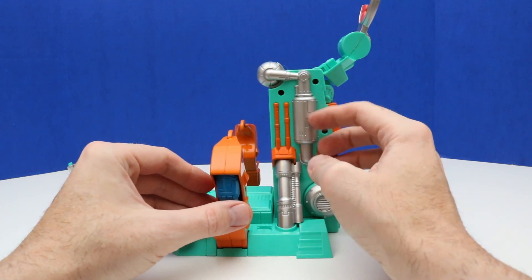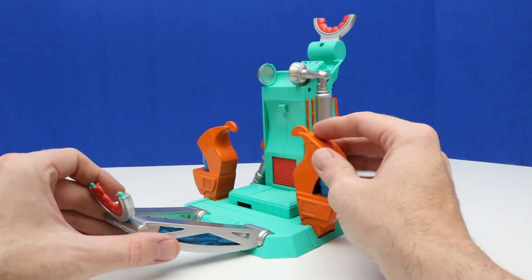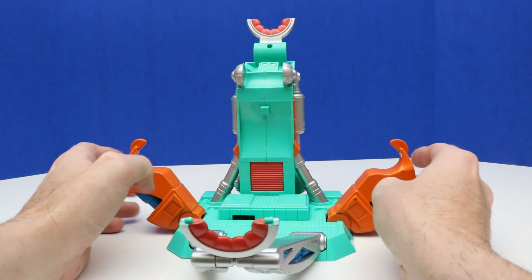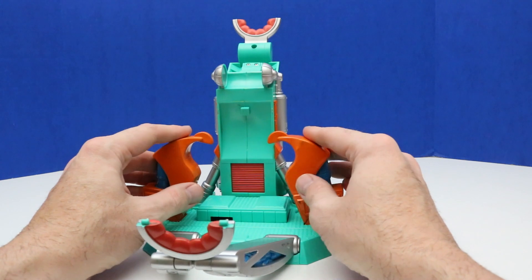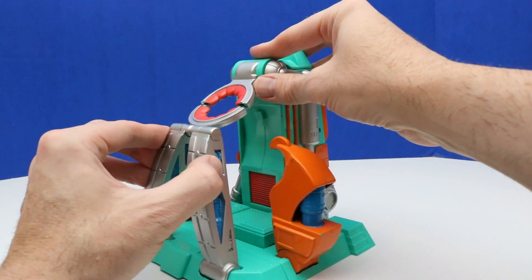I'm not sure if the timer will work, but we'll give it a try. On the other side you can see all the details, and on the front we have these wrist grip handcuffs, which move a little bit — things just need to be moved around since it hasn't been used in such a long time. And of course we have this headlock harness right here.